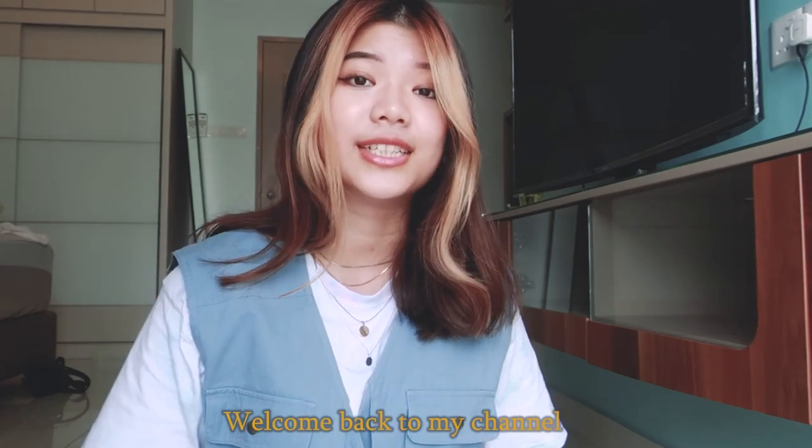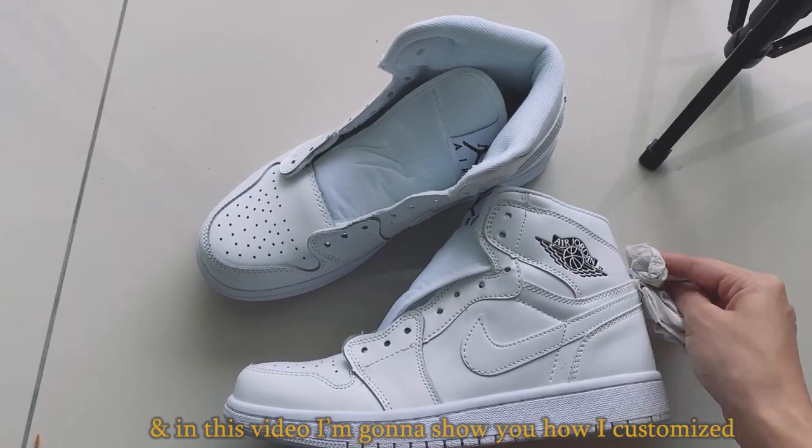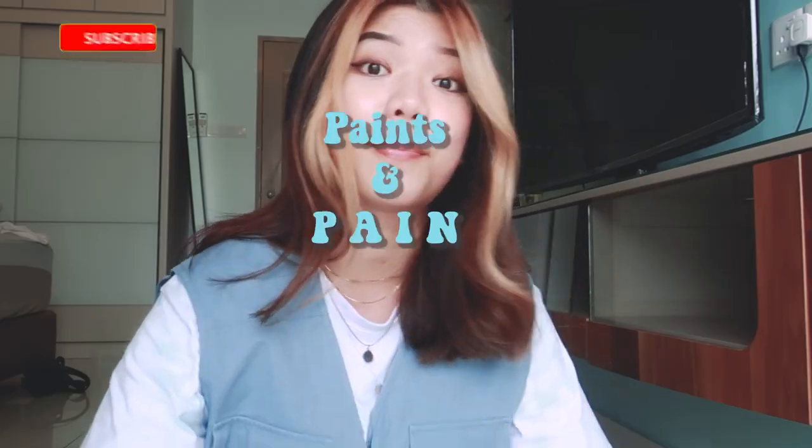Hi, I'm Ivory. Welcome back to my channel, and in this video I'm going to show you how I customize my Air Jordan with acrylic paint.